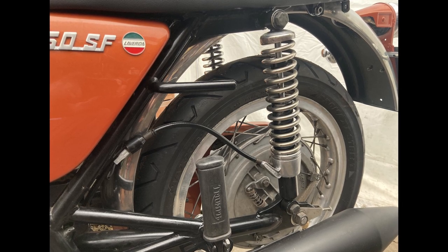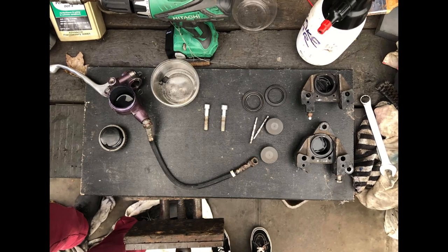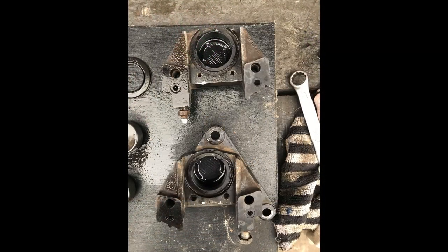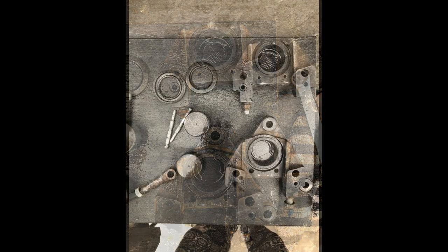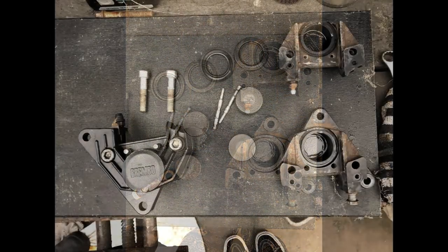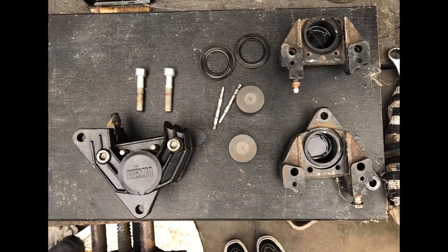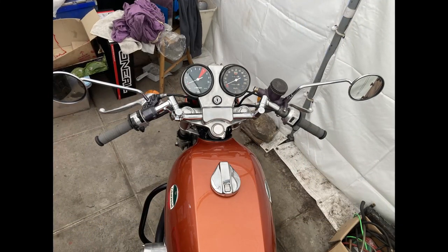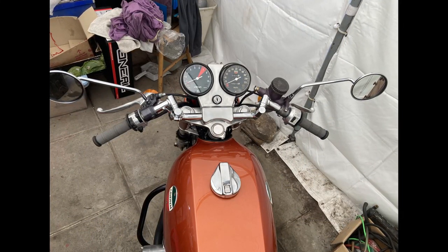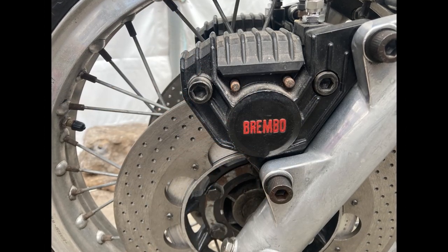Then it was time for the brake hydraulics. New seals and pistons in the master cylinder and calipers were done, and I enamelled the calipers to get the finish I wanted. You can see some of the process and how it looks with the original master cylinder on the bars. I considered doing a master cylinder upgrade, but in the end decided to go with the original. I even enamelled the Brembo logo on the calipers as just another personal touch.